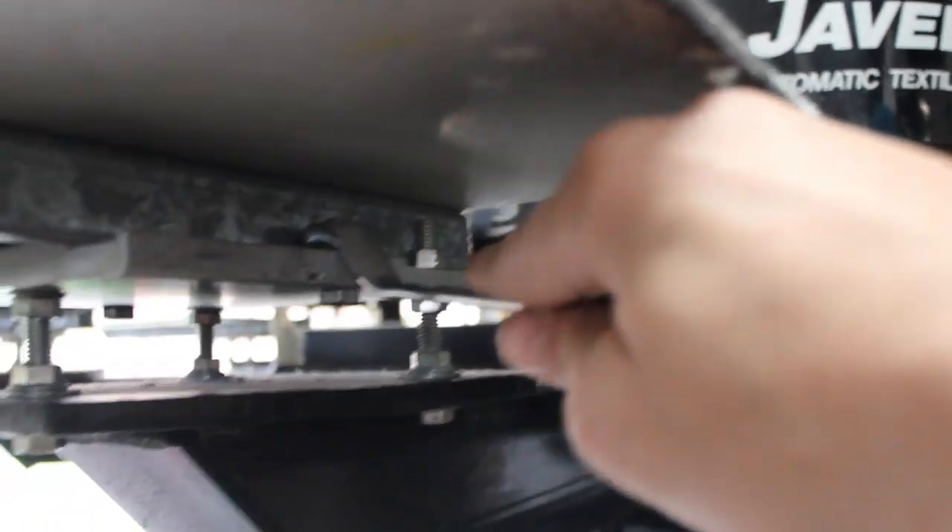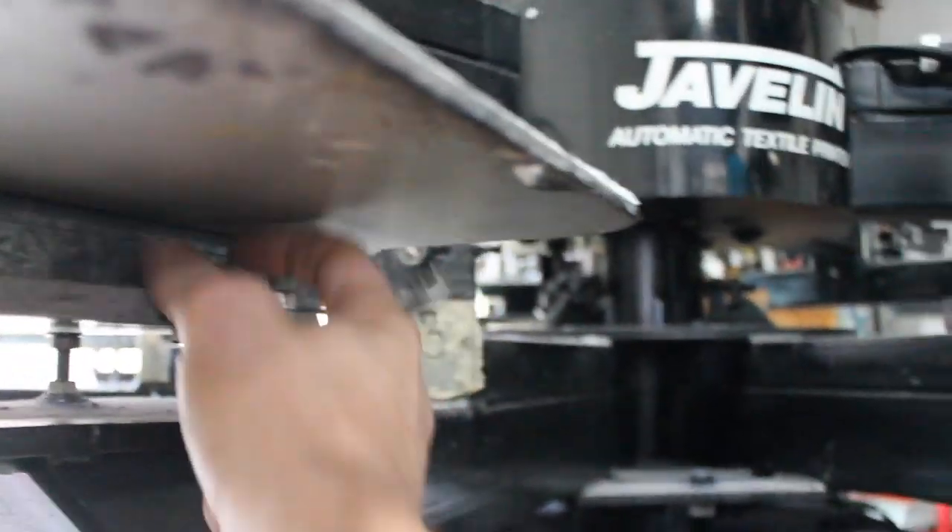So again, it's just these two bolts. Just going to loosen this up, go to the other side, loosen it up well, and then the whole thing slides off.